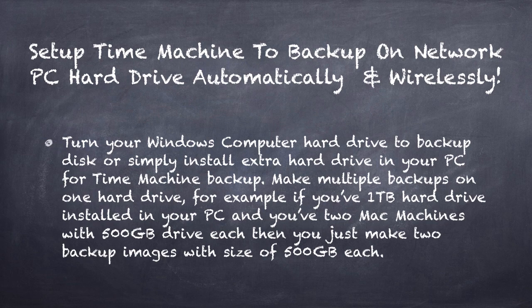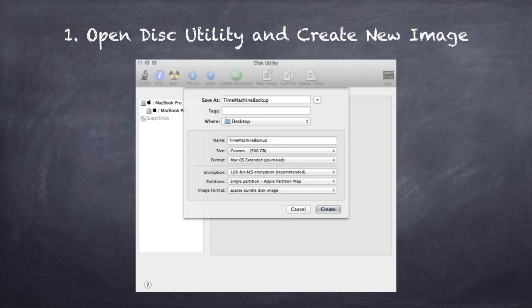In the next slide I'll show you how to make two disk images for two MacBook backups. All right, step number one: you have to open Disk Utility and make a new image. Make sure you set the file name and the name of the file.